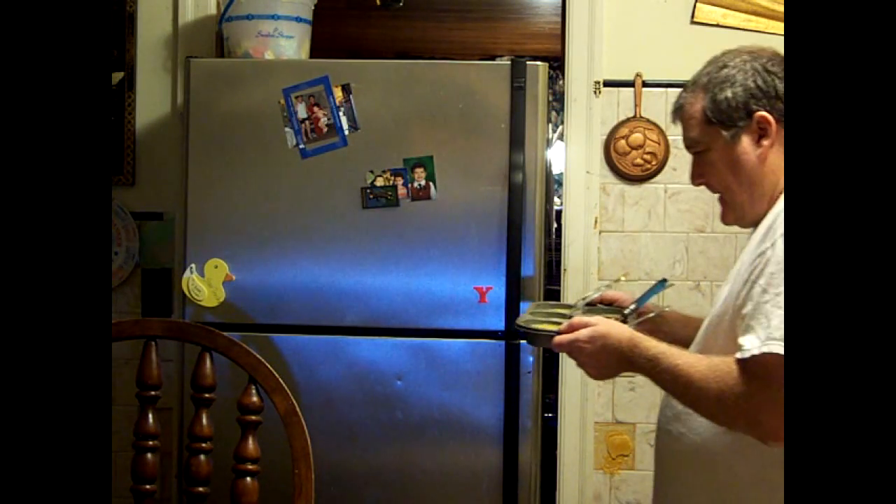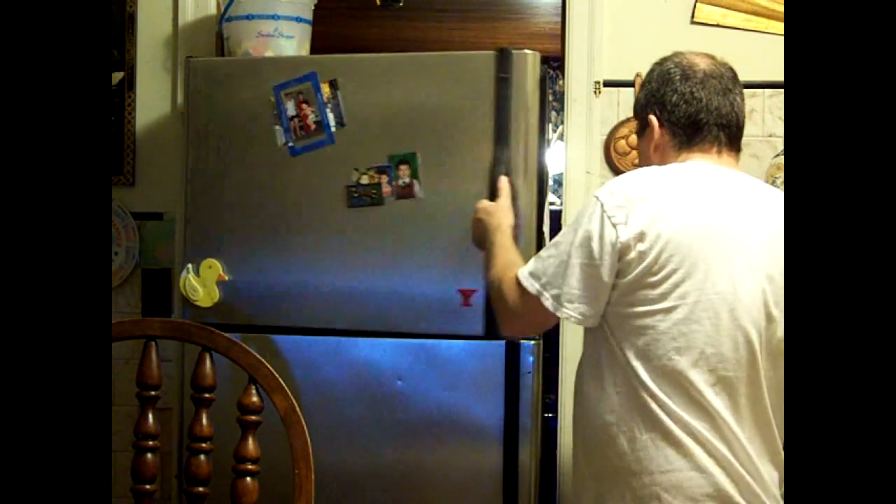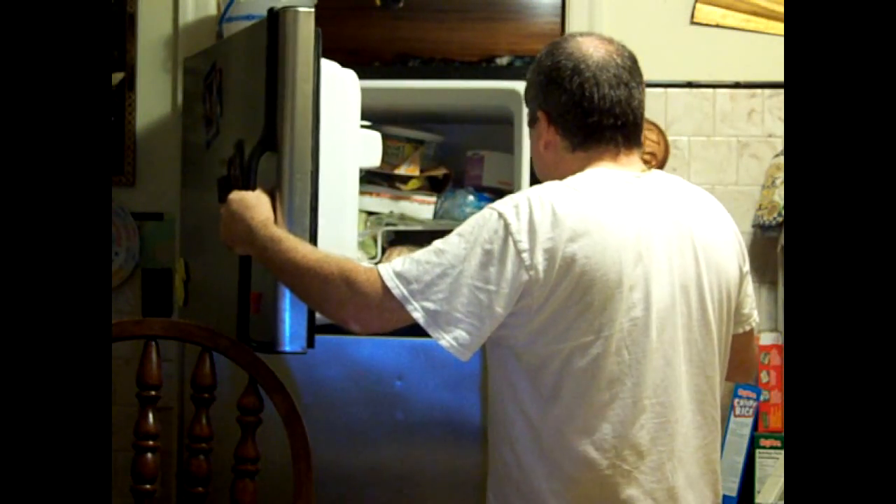Next, we're going to put them in the freezer. Then what you do is you take the cupcakes and put them in the freezer.